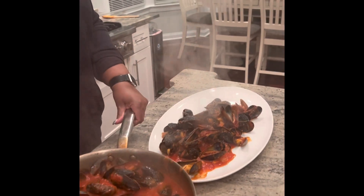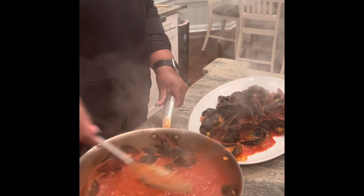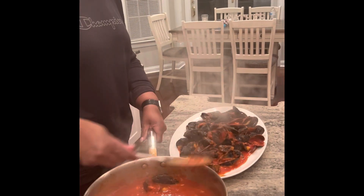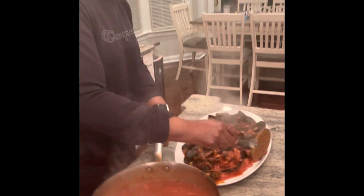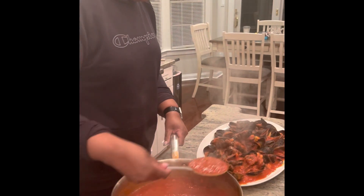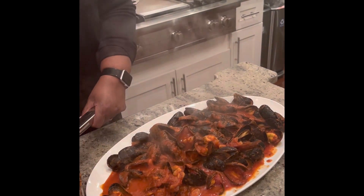The mussel marinara has finished cooking. Now my wife is transferring the mussels onto a serving platter. This is how you would normally present mussels. If you're having a party with a lot of different dishes and using aluminum pans, you can transfer it there, but I do like putting it in a nice white dish for serving. I'm just making sure I get all that nice garlic in there.